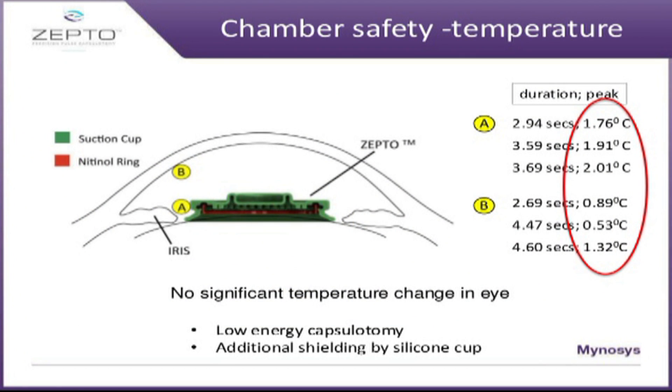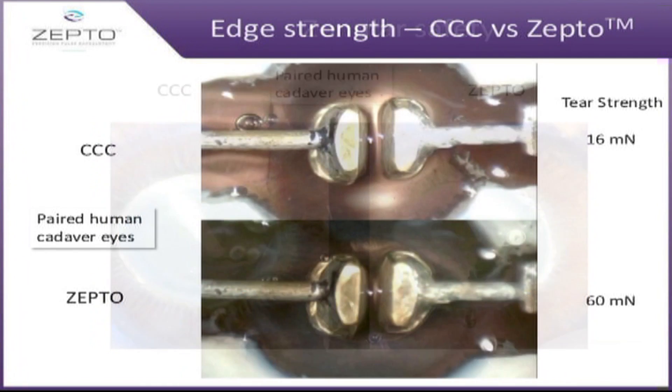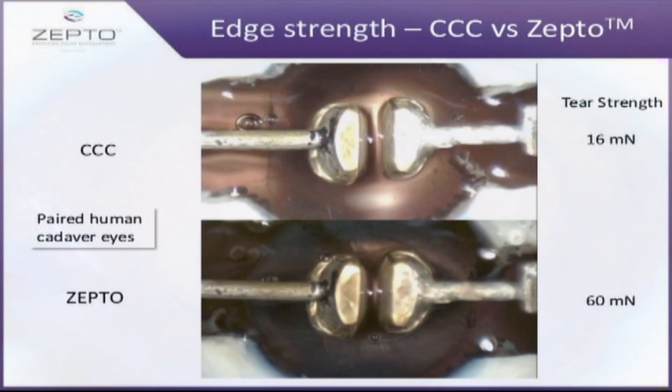Studies have been done to evaluate the temperature increase during the procedure and it has been found that there is negligible increase in temperature while creating these capsulotomies. A Miyake apple view during video studies has found that there is no stress on the zonules while creating these capsulorhexis. The tensile strength of the capsulotomy edge has also been studied and the edges created by Zepto have been found to be very strong.